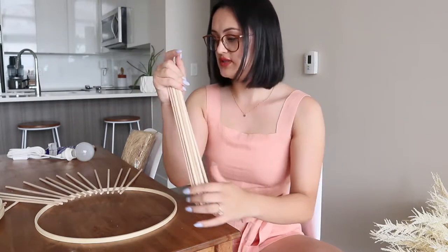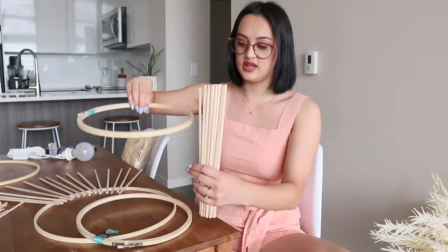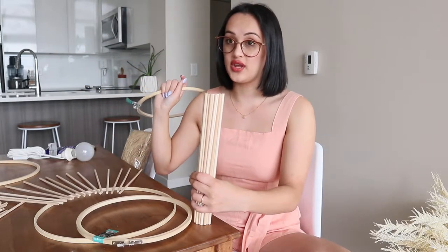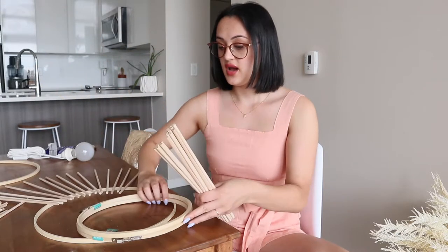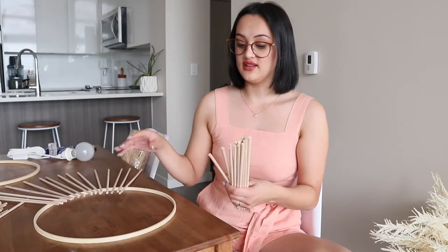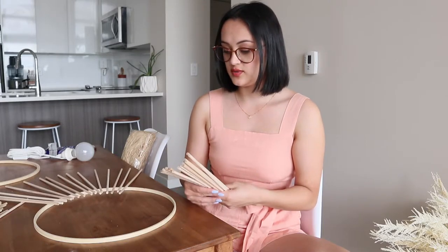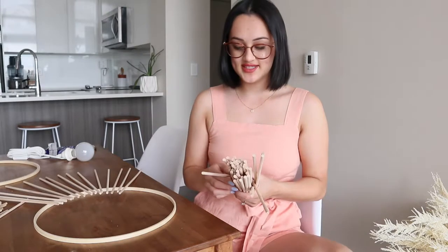The dowels are 12 inches long — like a ruler. For the big hoops they'll stay full length, but for the little hoops I'm going to cut them in half so they're shorter. If I have 40 dowels I technically have 80 when cut, which is more than enough. I'll do about 70 around the big circle and leave 30 for the smaller circles.